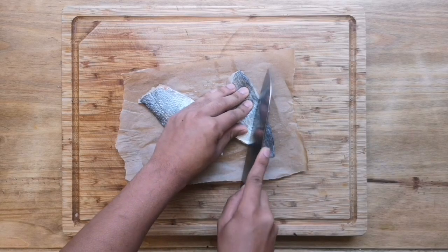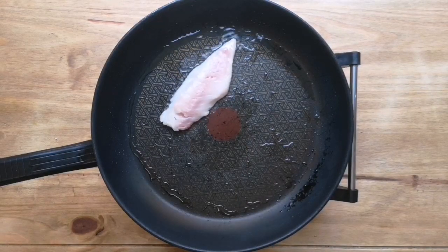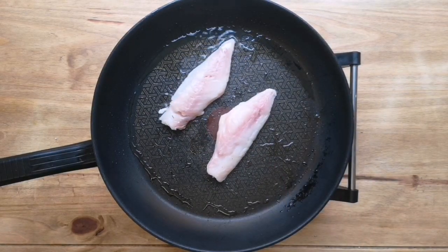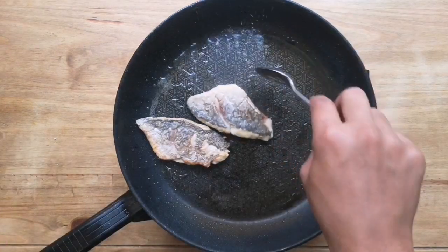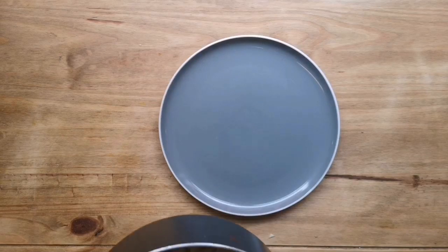Moving on to the fish — score the skin side lightly with a knife, then in a hot pan with some oil fry it skin side down for about three minutes. Flip it over once done and give it a good season with some salt and lemon juice.